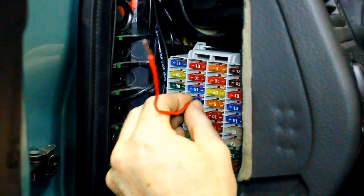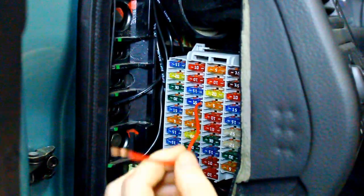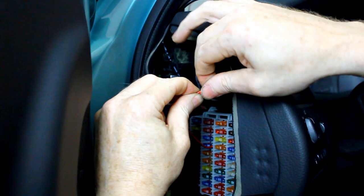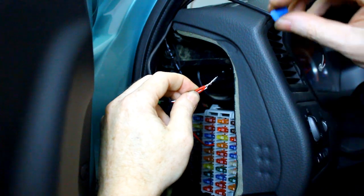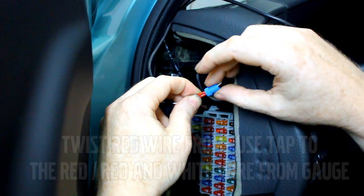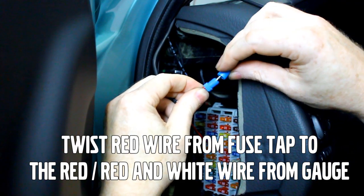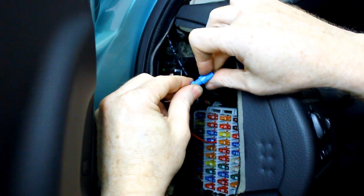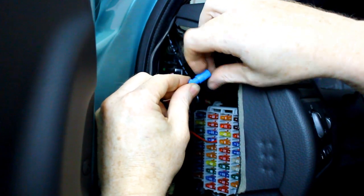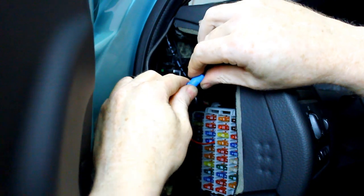Now install the supplied full-size fuse tap. Unscrew the halves of the tool-free blue connector. Twist together the red wire from the fuse tap and the red or red-and-white wires from the gauge. Slide the ring portion of the connector over the twisted wires and screw on the cap to lock them together as shown.